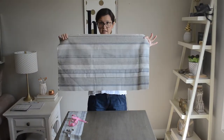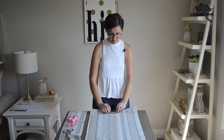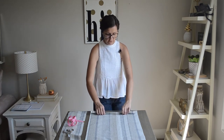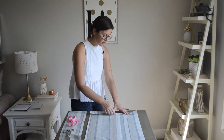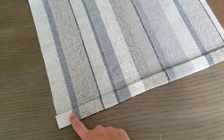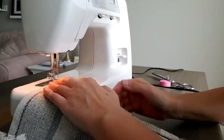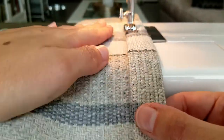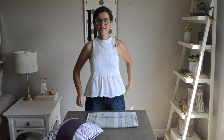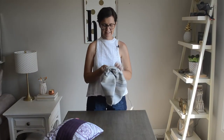So this is our fabric for the pillow cover. What we need to do now is seam the edges — fold it over once, fold it over again, and sew along here to make an edge. Do that on both ends. I've ironed it now and I'm going to sew right along here.